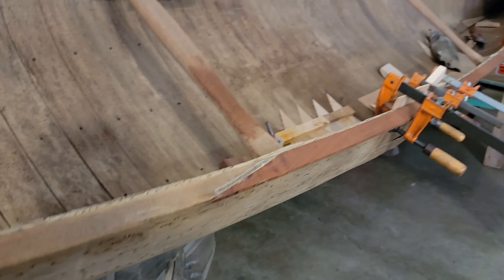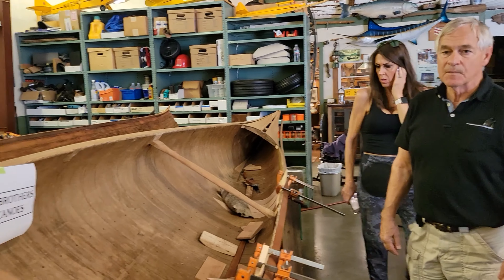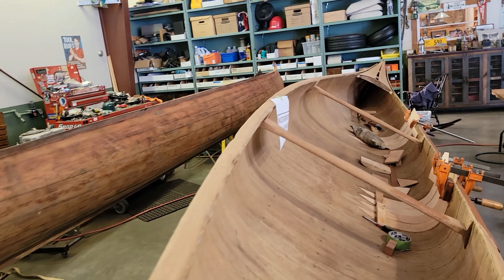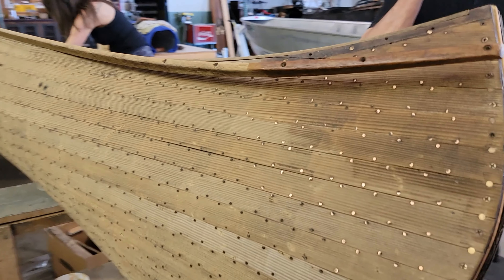This canoe - they were making these in the 20s, really, and up through, I think, the early 50s. And two brothers built these. All three of these are built by the same two brothers - all Willets canoes.